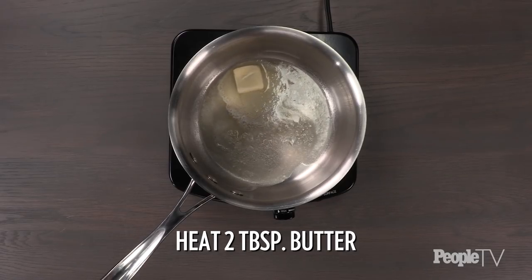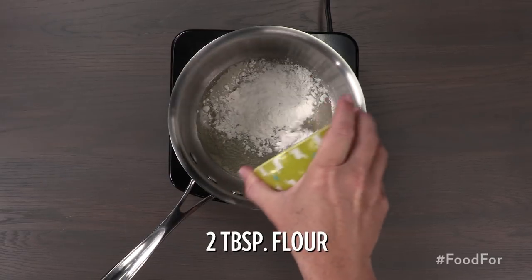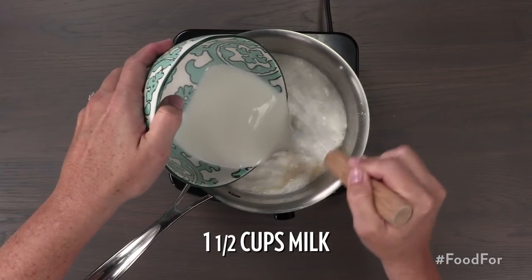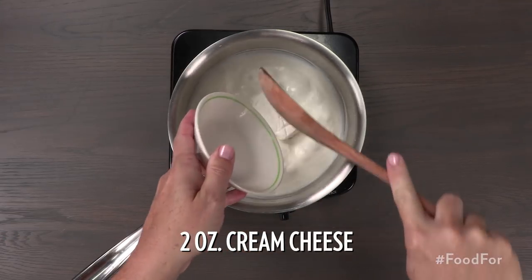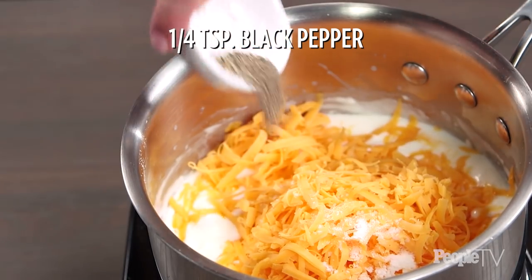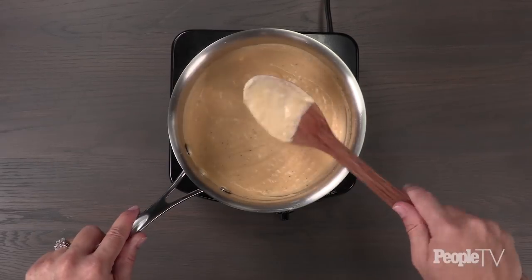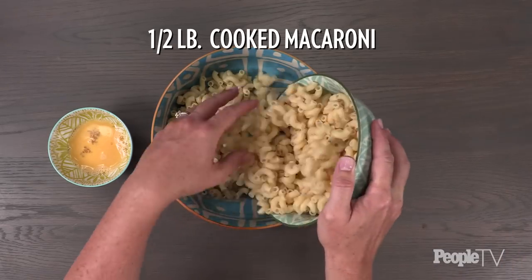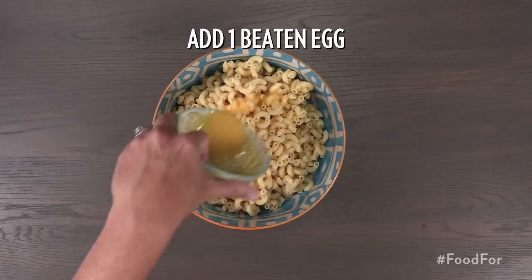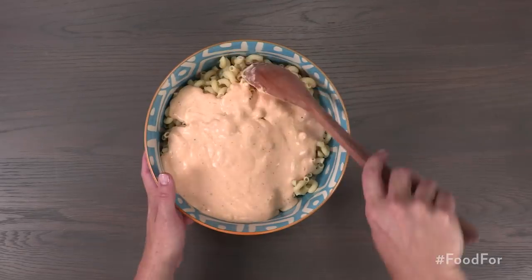Heat two tablespoons of butter on medium heat until melted and foaming. Add in two tablespoons of flour and mix well. Add in one and a half cups of milk and two ounces of cream cheese. Add in two cups of shredded cheddar cheese and a quarter teaspoon of black pepper. Mix well. In a bowl, take a half pound of cooked macaroni noodles and add in one beaten egg. Take the cheese mixture and pour it into the macaroni, mixing well.